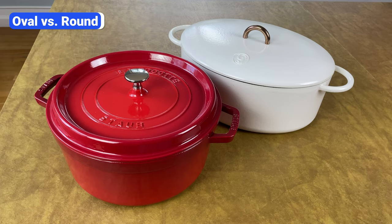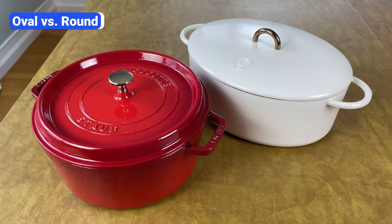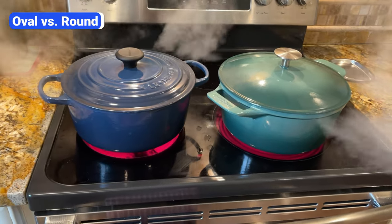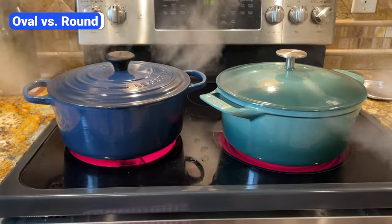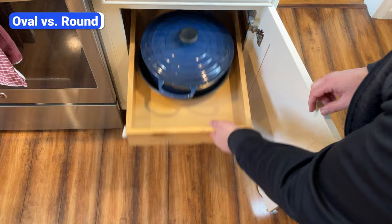Another mistake to avoid is choosing the wrong shape. Dutch ovens come in two main shapes: round and oval. Round Dutch ovens fit nicely on round burners, and because of that, they heat up evenly. They also take up less space on the stovetop and leave enough room for other pots and pans. They're also easier to store — you can stack them on top of other round pots and pans.